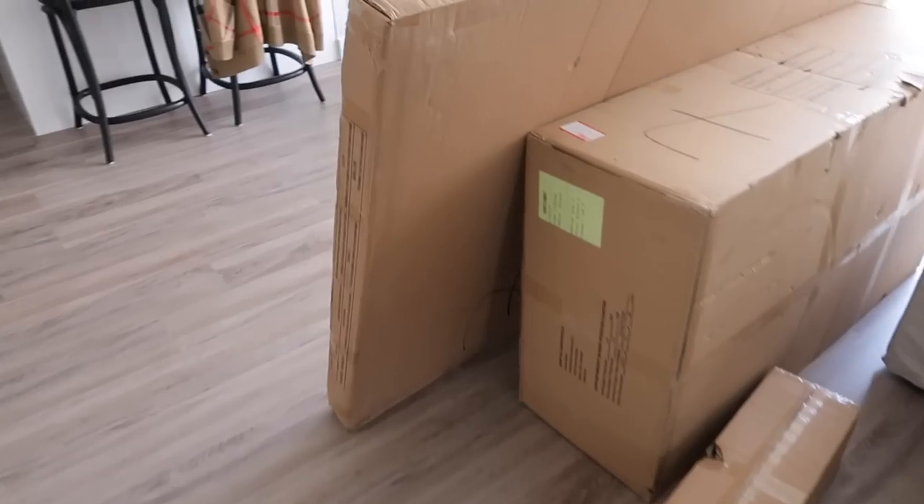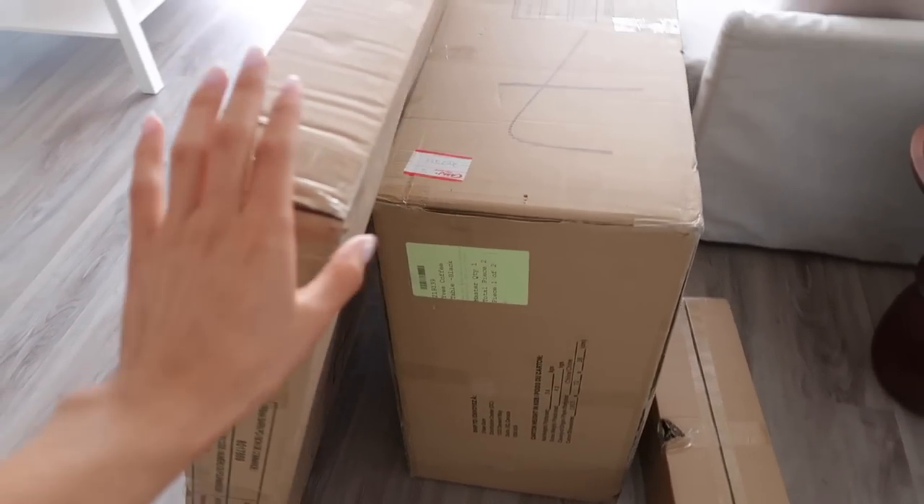Good morning everyone, starting off the vlog today. I'm already dressed and really excited because my furniture delivery from Urban Barn just arrived. I got a few pieces and wanted to open them up with you. You've seen some vlogs already where I went shopping at Urban Barn, and now the pieces have arrived. Let's go see them.